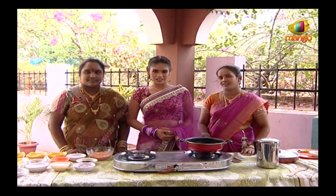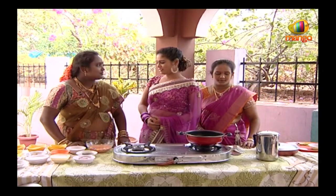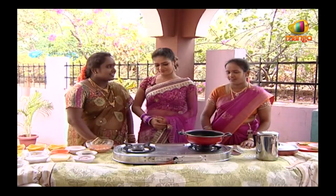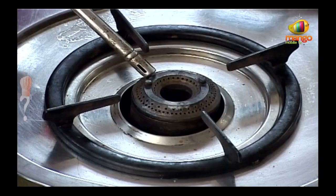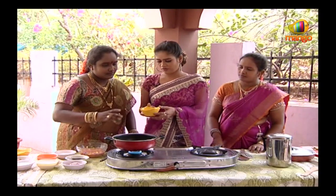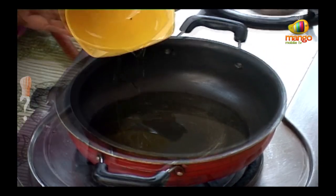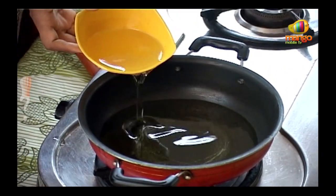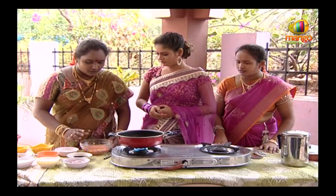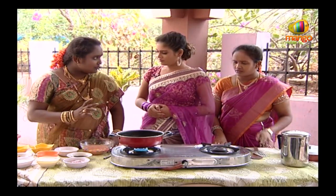For Mushroom 65, you need to cook it now. I'm ready to cook it. First, I'm going to cook it. I cook it in a bowl.